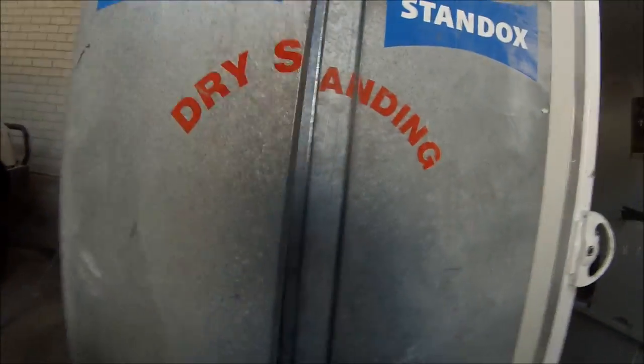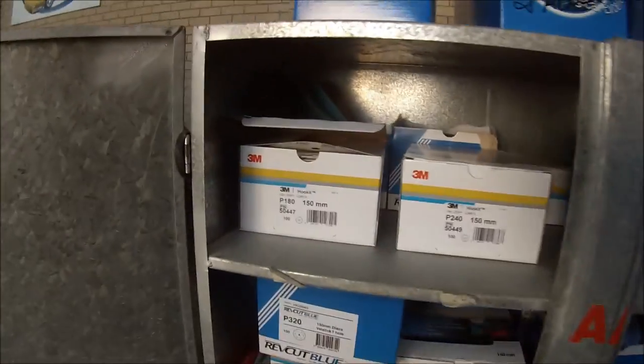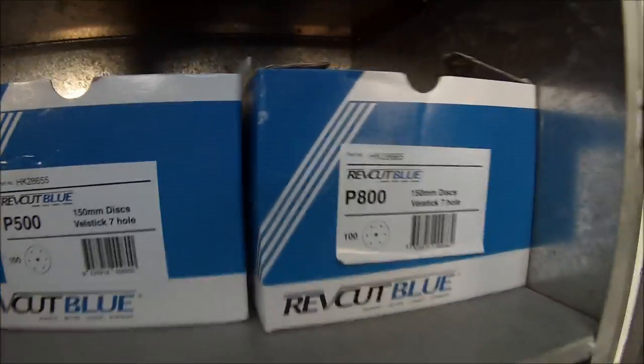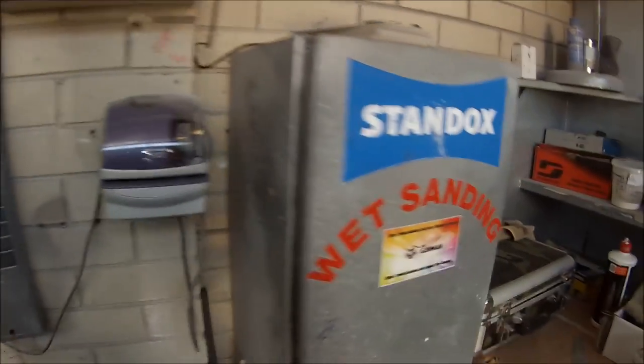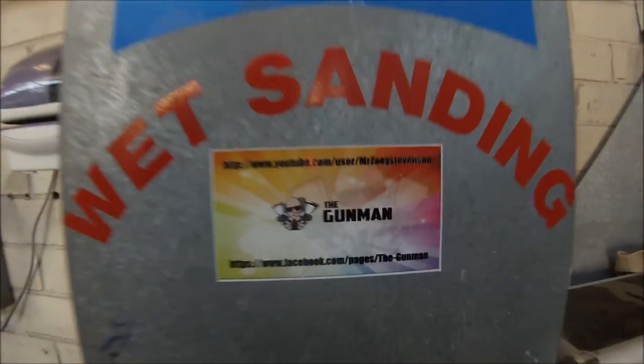So this is our sanding papers here. This is our dry sanding cupboard. We've got many different ranges of sandpapers and they all get used. Scotch bright pads down here. Dust masks. Come over here where we clock on and off for the jobs. Wet sanding papers inside there. Gunman sticker.